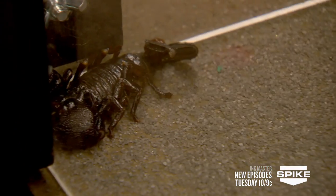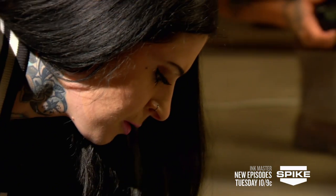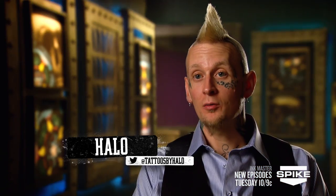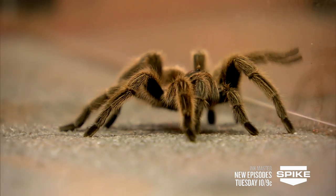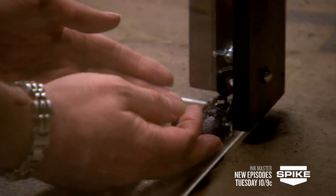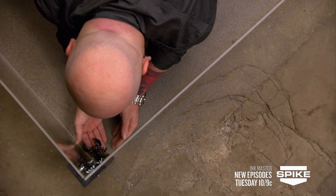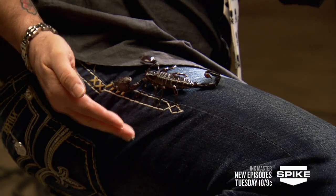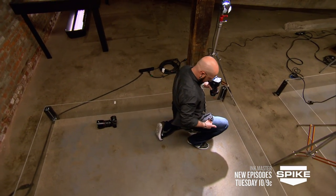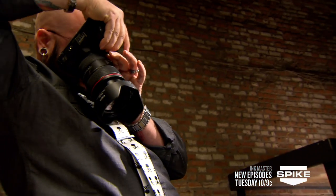One of the hardest parts of this challenge is gonna be people taking their own reference. If you can't make it believable that it's on a person's skin, you're gonna fail the dimension challenge. Oh, don't sting me! Oh my god — my heart is beating out of my chest. Don't go up, dude, please don't sting my tattoo hand. There we go, there we go.